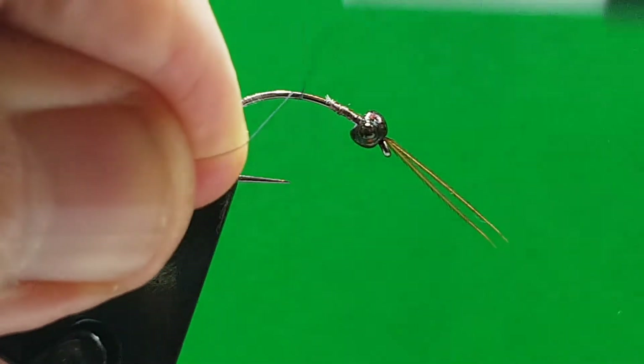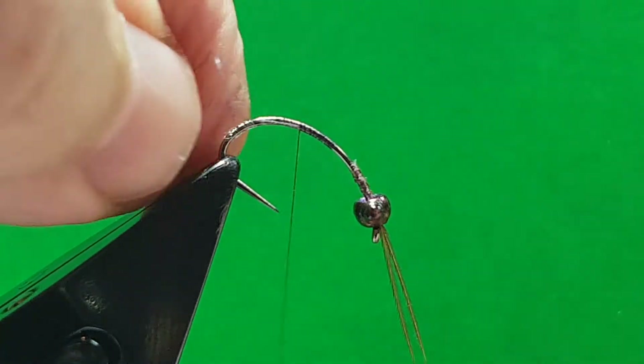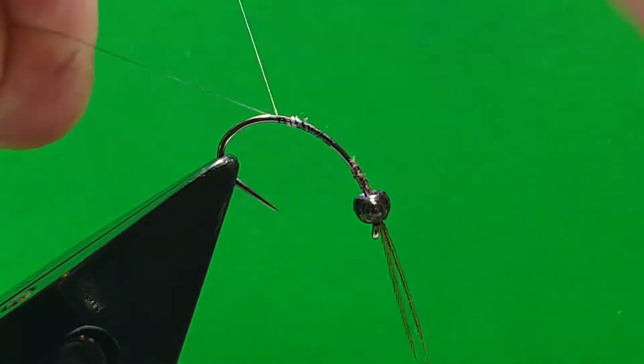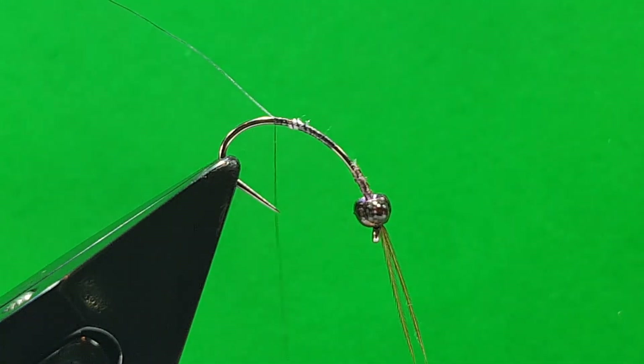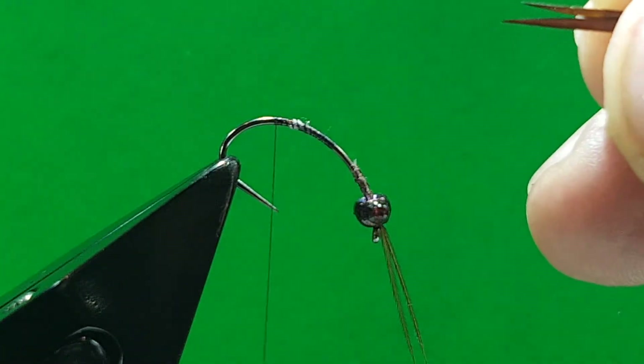For the tail we're going to put in a couple of brown goose biots. Get your hook to the right angle, bring your thread down, cut your waste off, get your two goose biots, and line them up with the tips. If possible they'll naturally face out the way — it's not so vital in this pattern because the hook is quite thick and it actually splays them anyway. But if you can get them to naturally face out, get them side by side and then bring them in line.